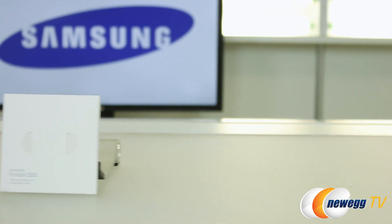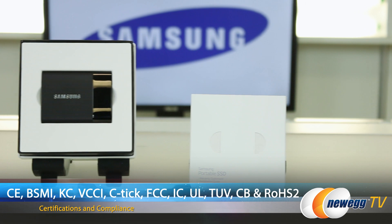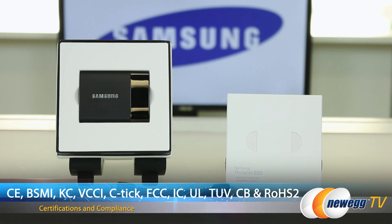Samsung includes a three-year warranty on this device, and the Samsung T1 has the following certifications and compliances.